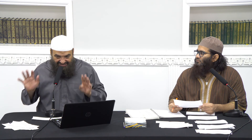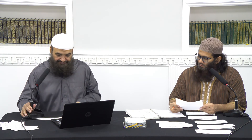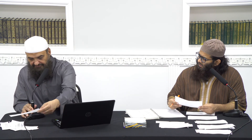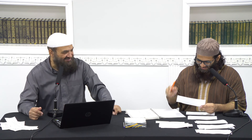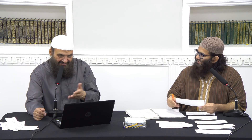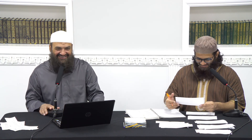If you're making nine rak'ah, then it is two tashahur — one in the eighth and one in the ninth. [Correction: for seven rak'ah the tashahur is in the sixth and seventh; for nine rak'ah it is in the eighth and ninth.] Jazakallah khairan.